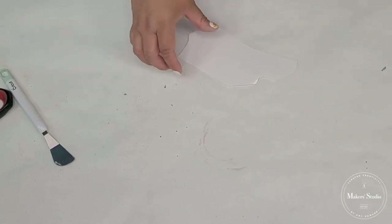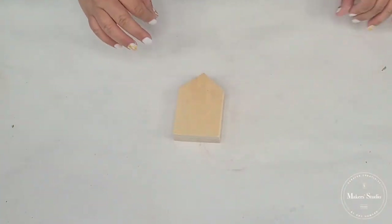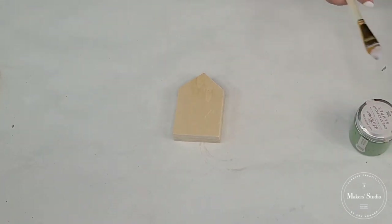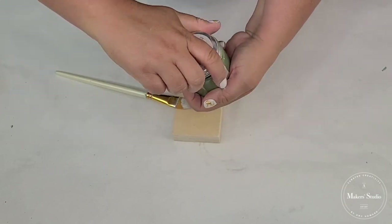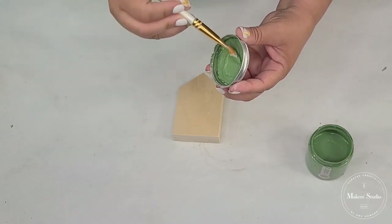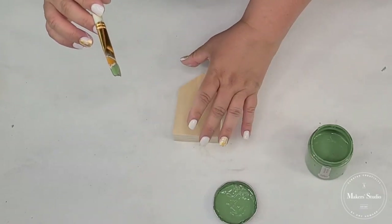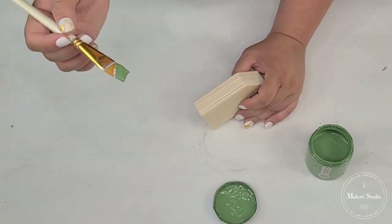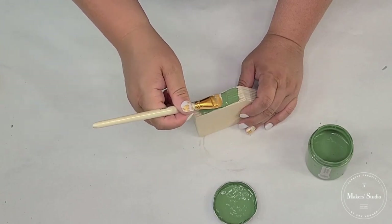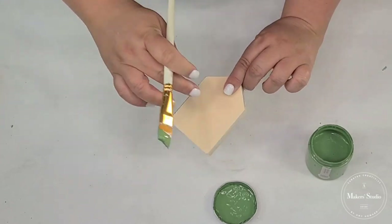We are going to move on to the little wooden house piece. We're going to paint this one using English Boxwood by Amy Howard — you can find these on A Maker Studios website, and everything is linked down below. I used the same brush I used earlier with the Spa White — just took off the excess paint. We're just going to paint the edges of this one. I think that would be a nice detail without it being completely painted, and we're going to add a design to the front.